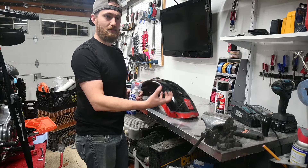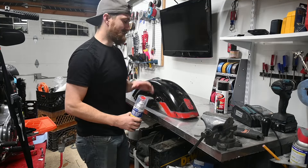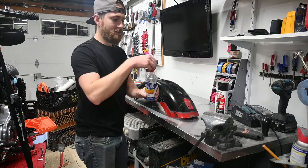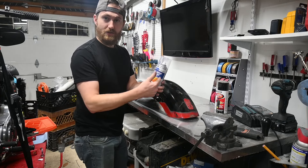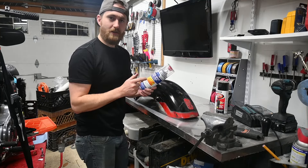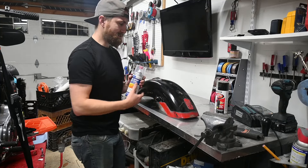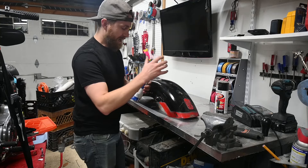Regular rattle can clear doesn't harden the same way as two-stage spray clear. With a paint gun you mix in the hardener, which gives it that really hard enamel finish you can shine much better. What Eastwood has done is make a two-part can — you take off the bottom cap, pop the pin, and basically rupture the internal chamber. Once you pop it, it has a shelf life of a day or two. I'm curious to try it. I'll rattle can with regular Rust-Oleum automotive paint and then hit it with this.